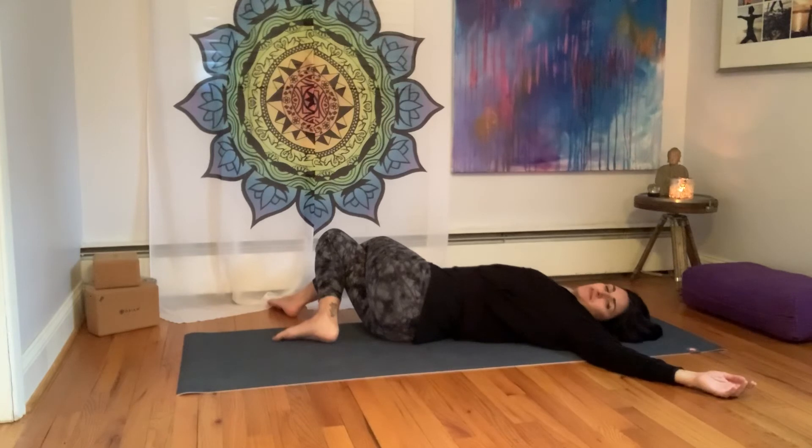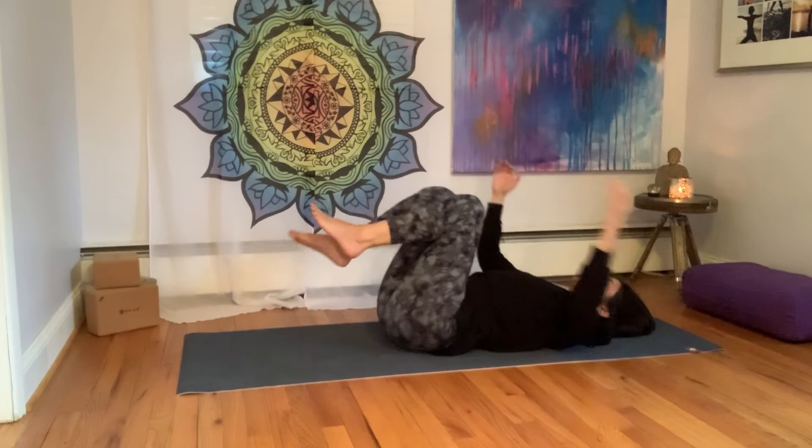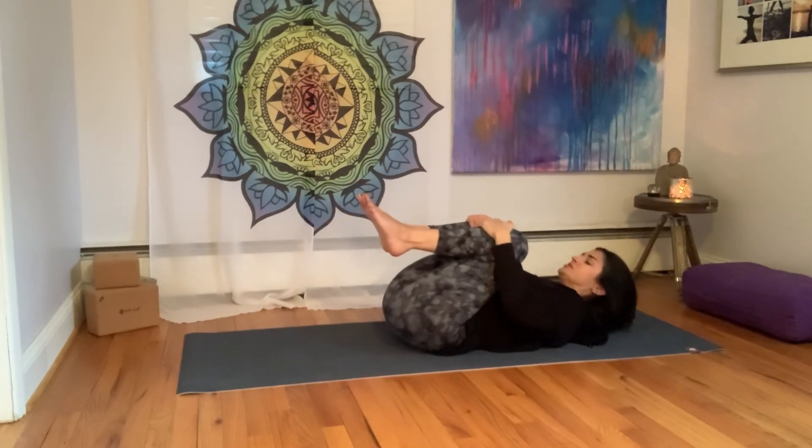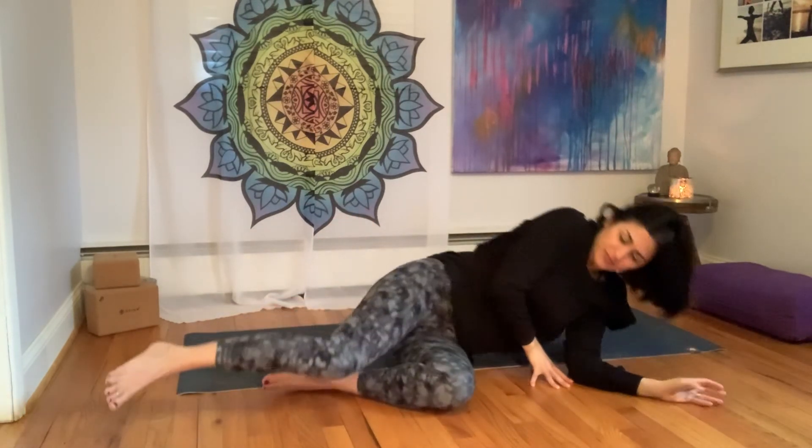Take one more full, deep breath in here. As you exhale, we'll bring the legs back to center, uncross the legs, even out the hips, draw the knees into the chest. We'll gently roll to one side and push yourself up to sit. Once you come to sit, we're just going to bring the soles of the feet together. Have a nice big diamond so your heels are pushed way out in front — not in close because that creates a lot of tightness and tension in the hips and hip flexors. We want to keep the feet out. Hands come on to the shins.